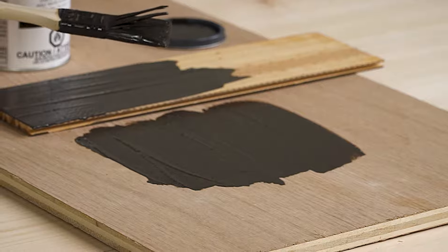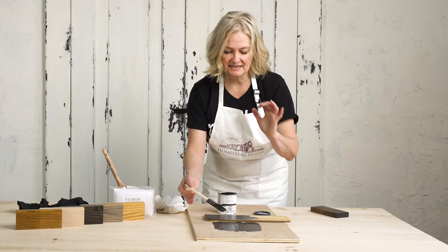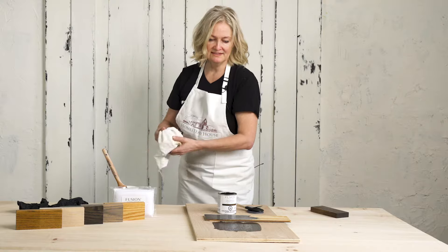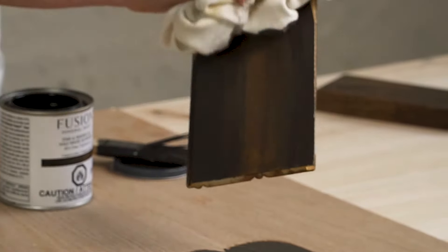I always allow the Stain and Finishing Oil to sit for about 10 minutes, especially on the very first coat, because the oils and the pigments are going to be absorbing into this raw wood. But just for the camera's sake we're going to remove the excess right now and you'll be able to see the color difference.